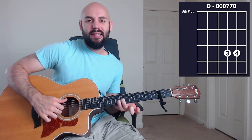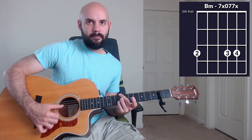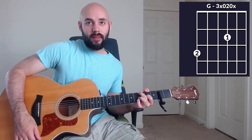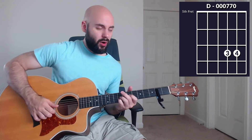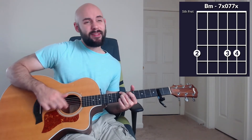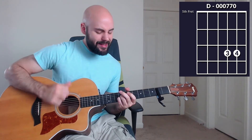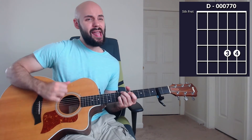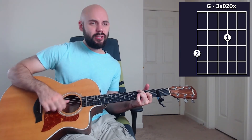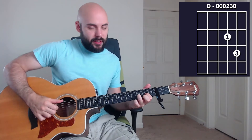Here we are in the second chorus and we're opening things up a little bit more. We're going to play a D like this, add our middle finger on the seventh fret of the E string to get the B minor. You can throw this D over F-sharp in as a passing chord, and then we're going to play a G. That's chorus number two. It sounds like this: 'Oh hero of heaven, you conquered the grave, you free every captive and break every chain. Oh God, you have done great things. We dance in your freedom, awaken alive. Oh Jesus, I praise you, your name lifted high. Oh God, you have done great things.' Land on that D as we move into the bridge.